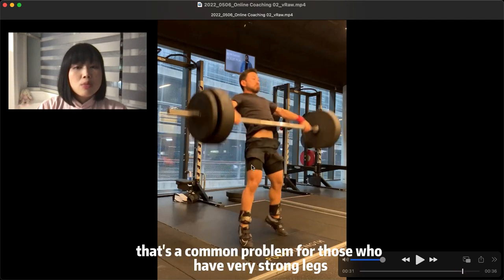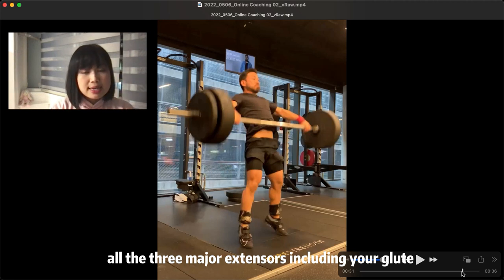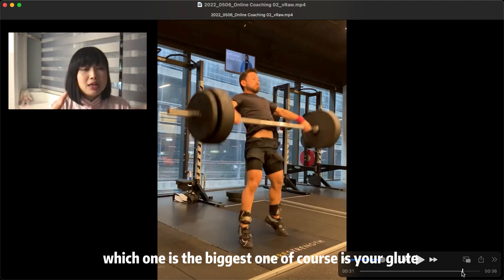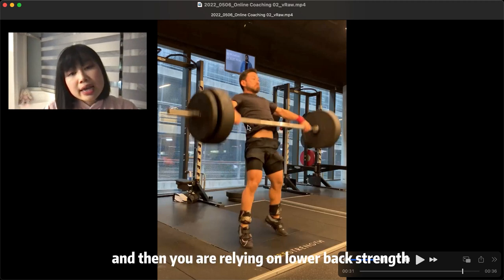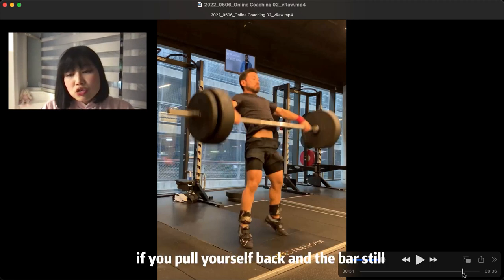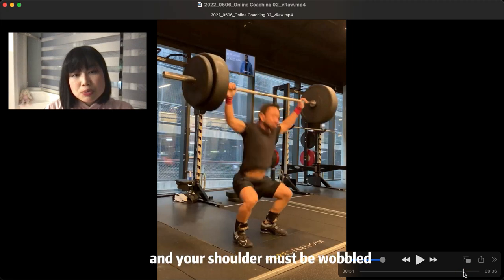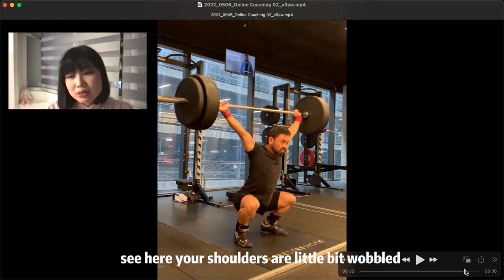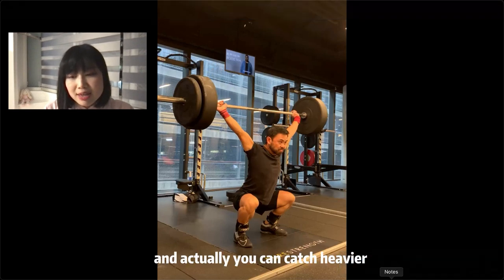Triple extension involves all three major extensors — including your glutes, your quads, and your calves. Which one is the biggest? Of course it's your butt, your strong glutes. For the best lifters, you can neglect none of them. You are relying on your lower back strength. If you pull yourself back and the bar still remains where it is, you're going to sit behind the bar, and your shoulder must wobble at the catching position. Your shoulder is a little bit wobbled here. Your butt can sit lower, your back becomes straighter, and you can actually catch heavier. You are strong — technique is very good.